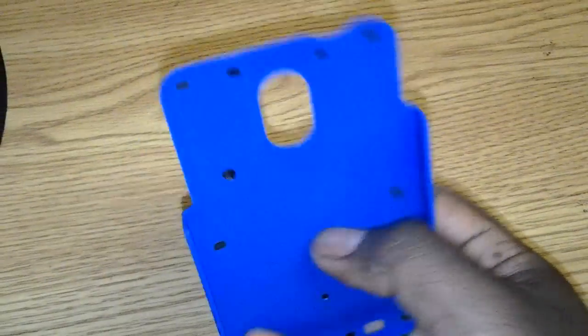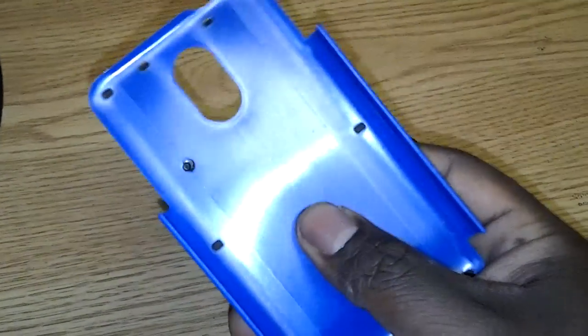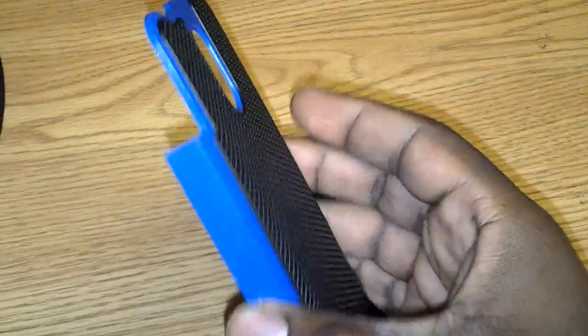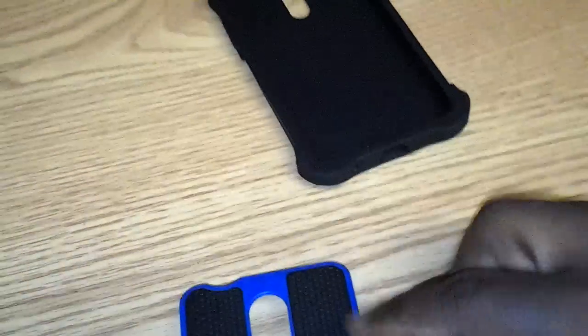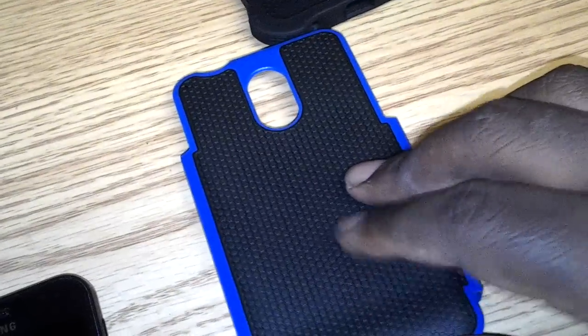And it has a hard shell — this is a very sturdy plastic, still pretty thin though. It doesn't really have a lot of give to it. It has a nice textured back to it. It's just kind of like plastic on top of plastic; a little bit softer plastic on top of this plastic.